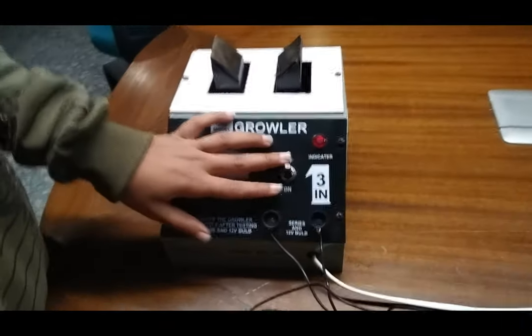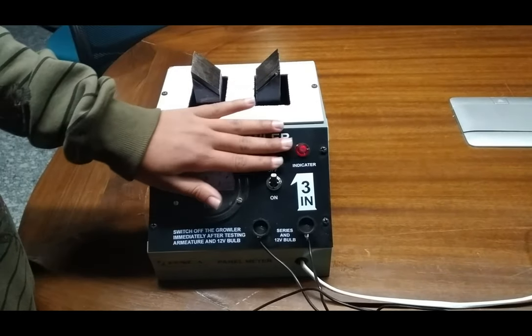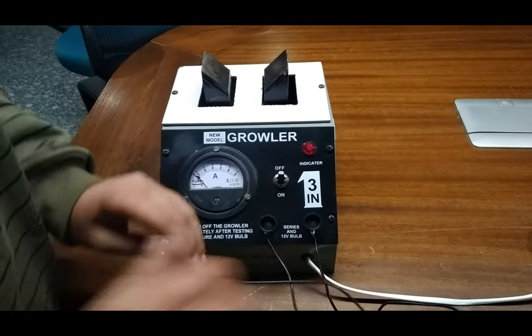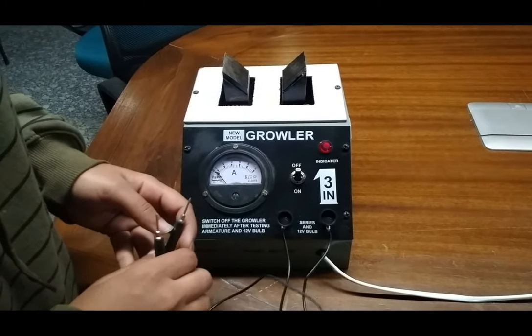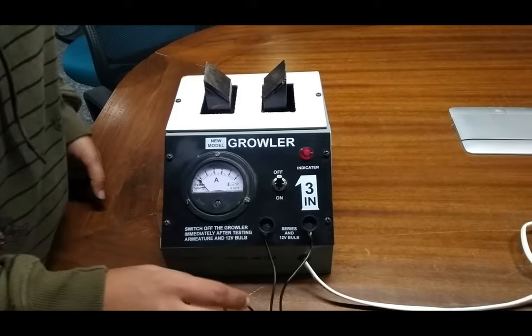Here the on/off button is given. The kit indicator shows that the kit is working properly. These patch cords are given for testing purposes. Here we are taking our input from this wire.